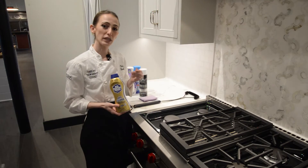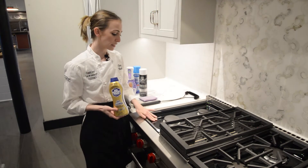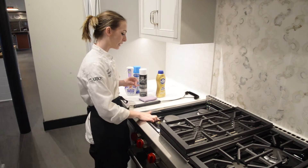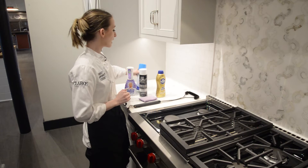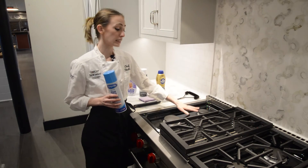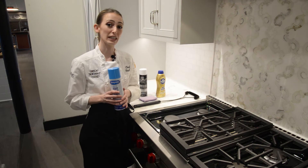You never want to use two abrasives at once, so to leave this nice and scratch-free, a little bit of Bar Keeper's Friend lightly rubbed into place. And then my favorite — foaming glass cleanser — whether it's the black enamel or your induction cooktop.